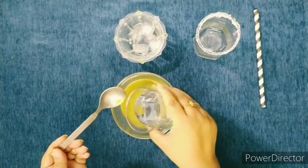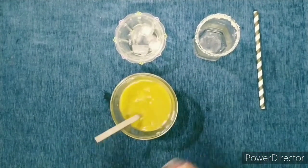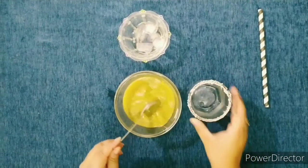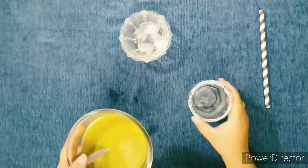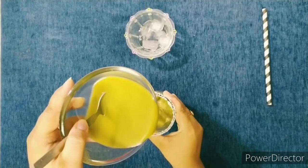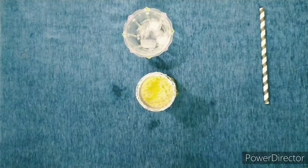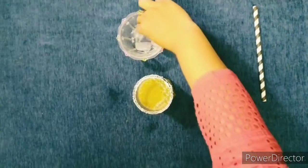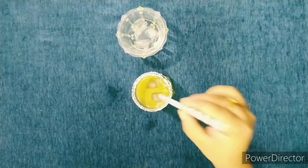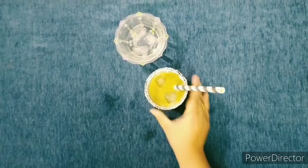If you want, you can add some water. Now it is ready to serve. We will garnish with some ice cubes and a straw. It is so yummy and so delicious!